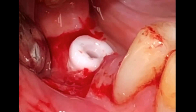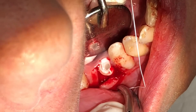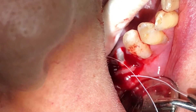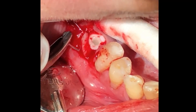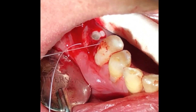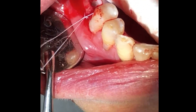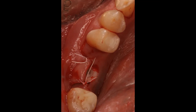Before suturing, we cover the top of the implant with a healing cap — in this case I've used Trim by Rocco, but I suggest you use the healing cap which these days is quite low profile. Then I proceed suturing the flap on the facial aspect of the implant with PTFE 4-0 sutures.